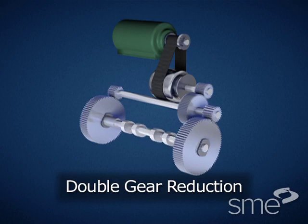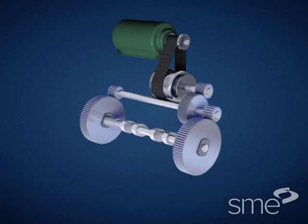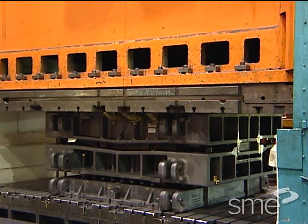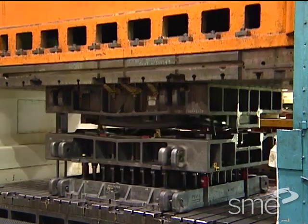These machines normally achieve a speed range from 8 to 20 strokes per minute, and are used for difficult applications such as heavy deep drawing, cold forging, and flanging of large parts.